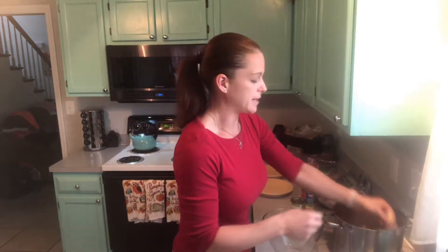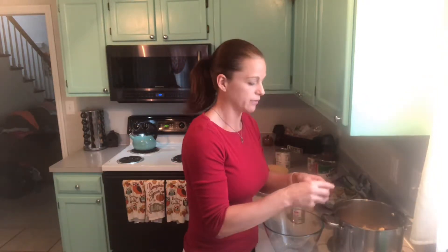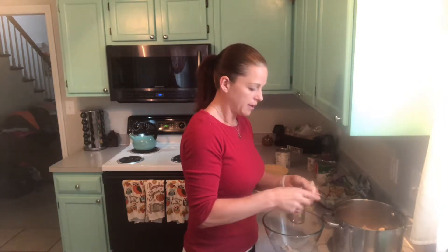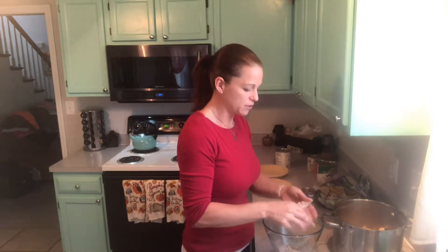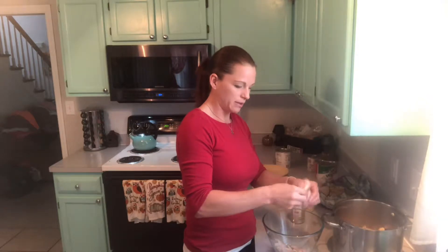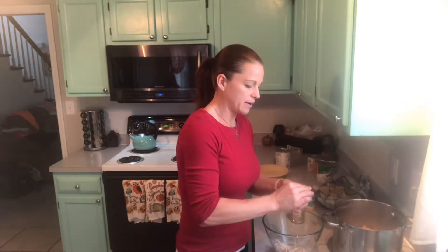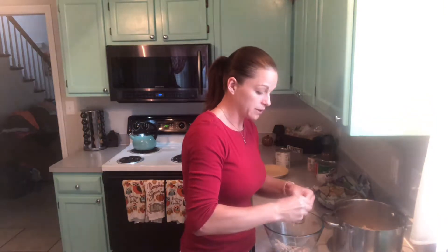I'm just going to go ahead and start shredding my chicken. I pull all the fat — I have a garbage disposal over here, so I'm going to pull all my fat off and just pull the chicken apart. Just pulling, pulling as much fat off as you can as you start sticking it into the bowl — just squish it, pull it apart, let it be nice little strips.